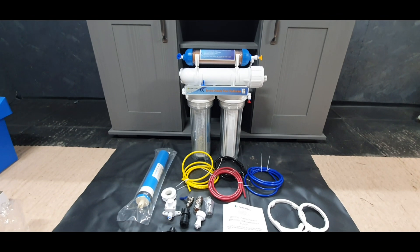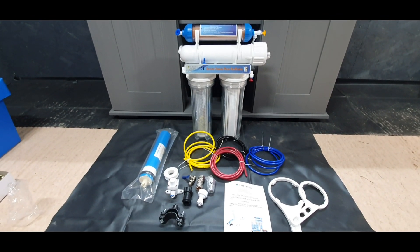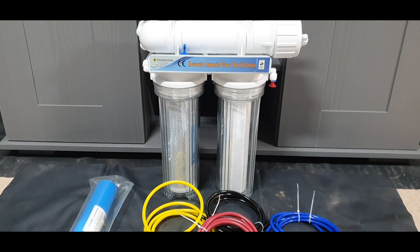Hello there and welcome. Today we're adding RO to my fish house — this is a big deal. From this point onwards we can start adding tanks and getting systems running. This is a Finer Filters 100 gallon a day four-stage RO unit.